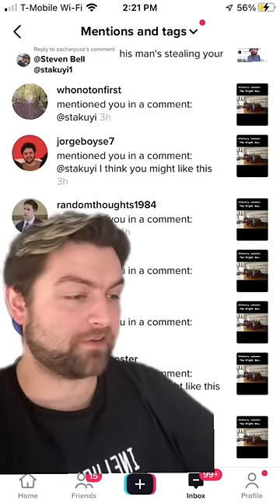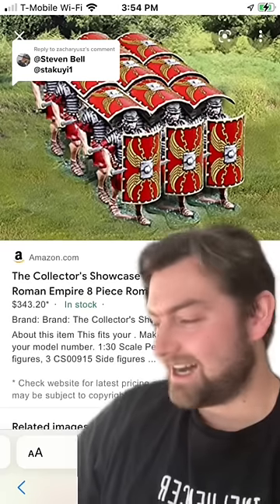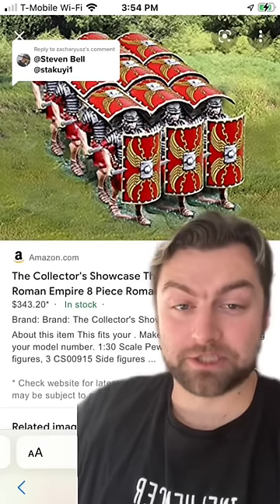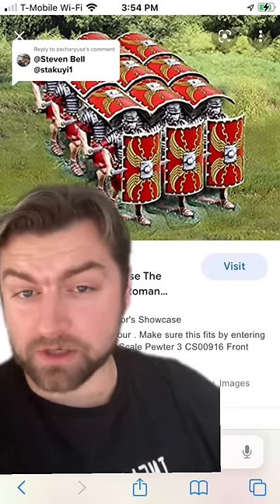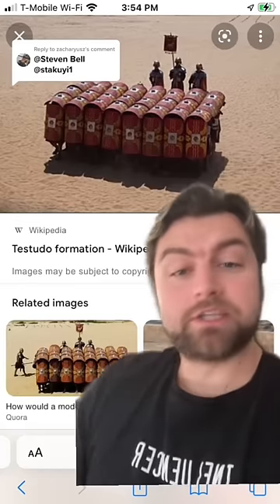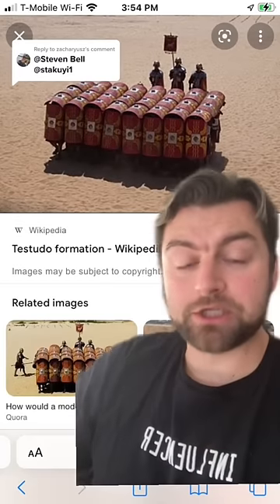So many of you tagged me in that previous video, and it's absolutely adorable. They're teaching about the Roman testudo formation, which — for anyone who is not aware — testudo in Latin means tortoise. And you can kind of understand the image of why, as this was an extremely strong defensive formation.